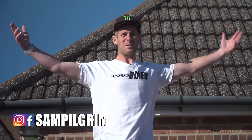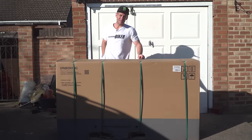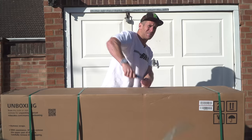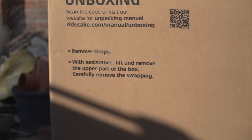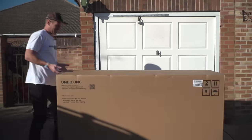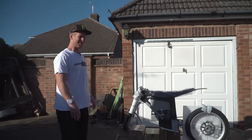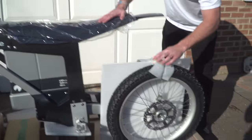Hello everyone, today is going to be epic because I have a box, and in this box is a brand new Cake electric motocross bike. So we're going to open this thing up and see what wonders have been sent to me. I'm well excited! Oh my god, look — it's got proper tires this time!